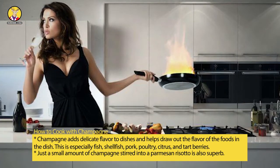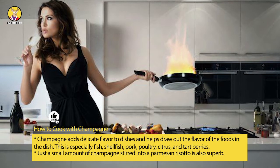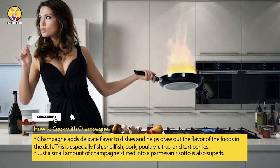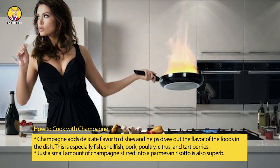How to cook with champagne. Champagne adds delicate flavor to dishes and helps draw out the flavor of the foods in the dish. This is especially true for fish, shellfish, pork, poultry, citrus, and tart berries. Just a small amount of champagne stirred into a parmesan risotto is also superb.